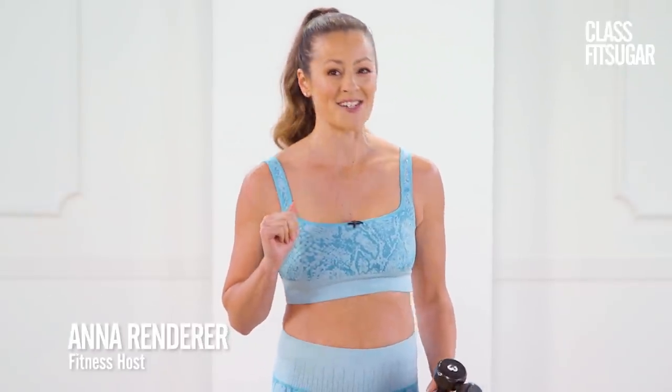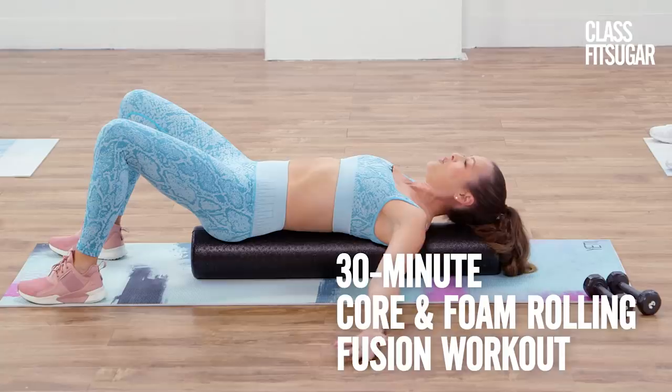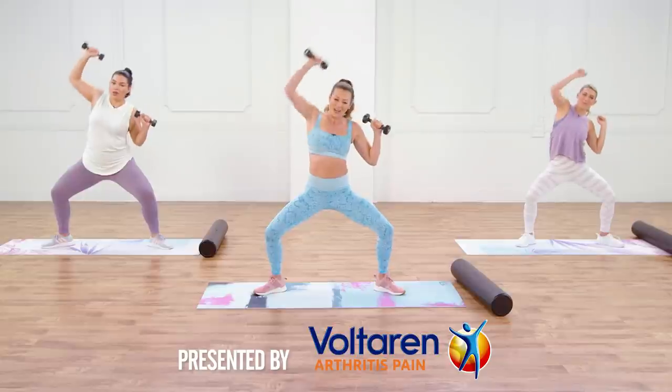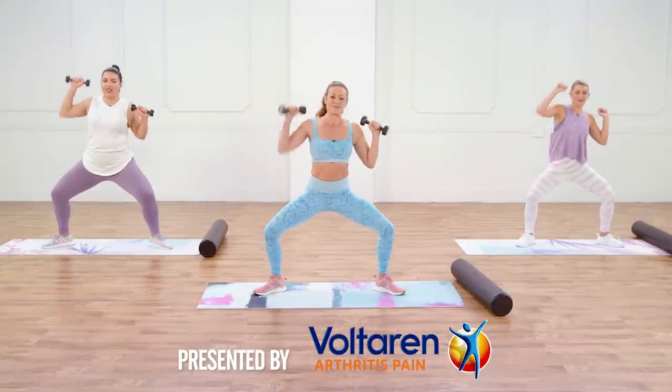Today is your core focus workout with a touch of self-massage. You will tighten and tone your body but finish with some foam rolling to release tension in the muscles. Grab a pair of light free weights and a foam roller and let's do this. This episode of ClassFit Sugar is presented by Voltaren — feel the joy of movement.